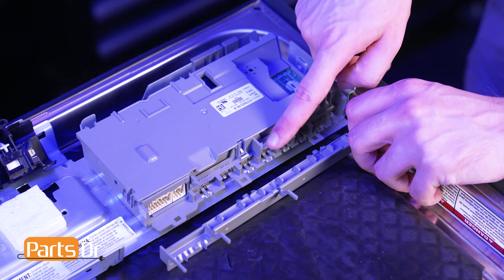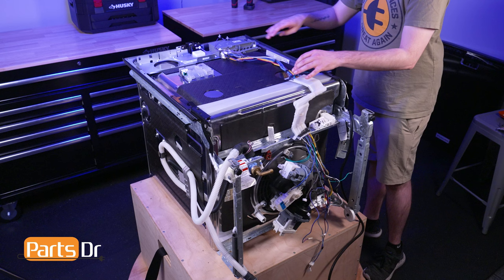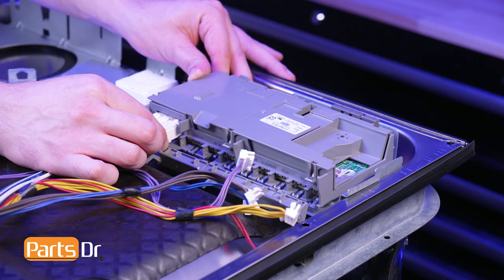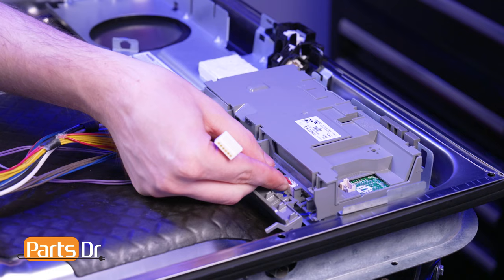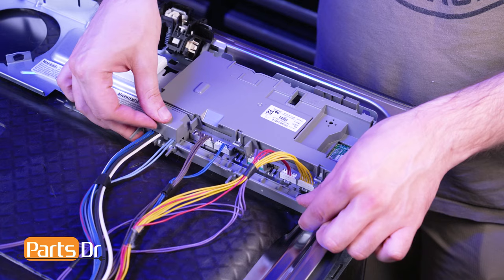Before installing the wiring harness, align the control brace to the slots on the control board and set it into place. To install the wiring harness, start by lining it up so the control board connector is closest to the top of the door and the remaining wires face the bottom of the dishwasher. Then reference your photo from earlier and plug the new wiring harness into the control board. Next, set the control box into place and rotate the control board connector into position, ensuring all four locking tabs seat properly.